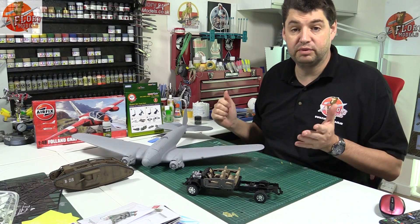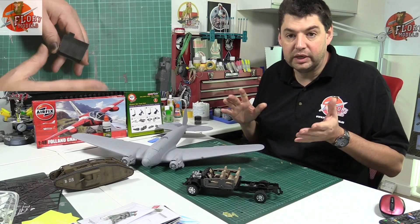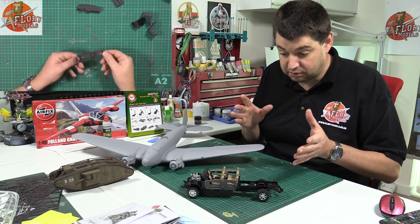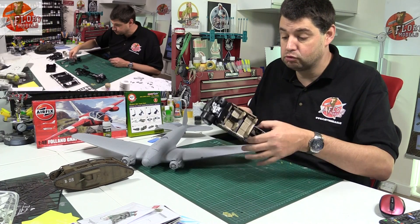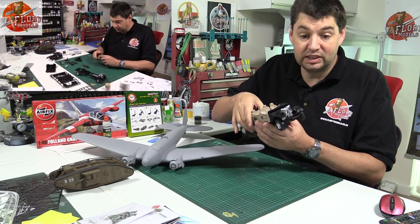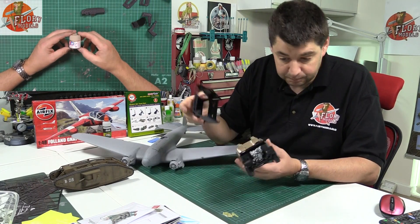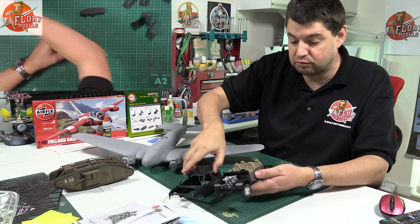Hello, welcome to Flory Models, I'm Philip Flory. Busy week this week, as you can tell. On Monday we cracked on with the Ford F350 — we've got the interior all done in there now, absolutely everything put together. As I did mention, no seat belts, which seems a little bit odd. But anyway, this one is now ready for you to watch.